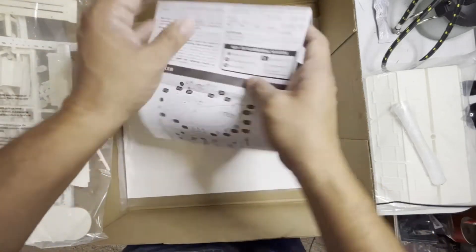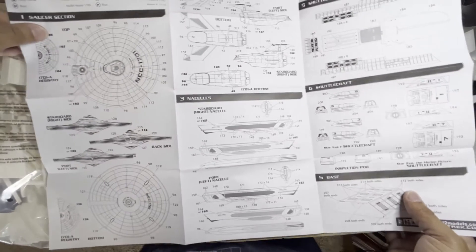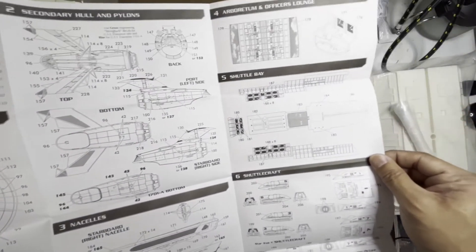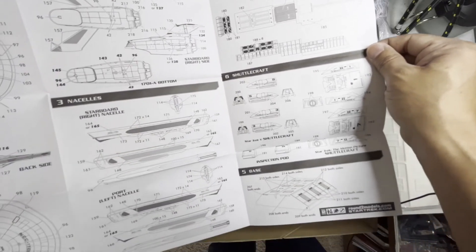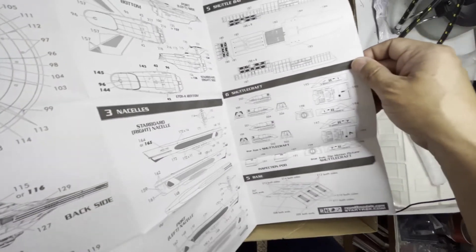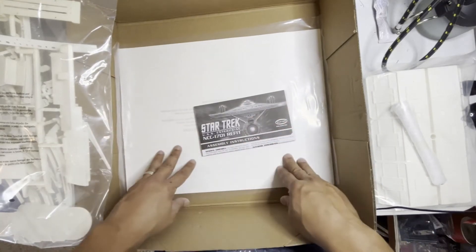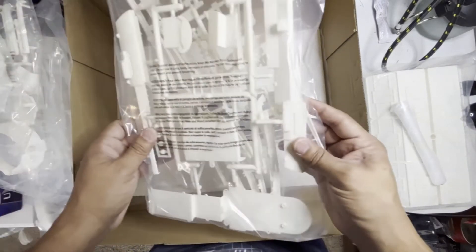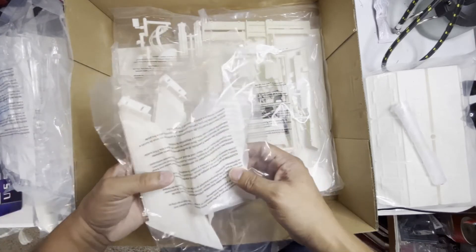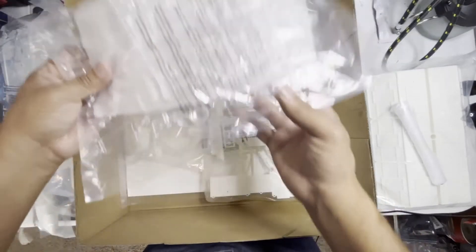It looks really easy and fast from these instructions, but it definitely is not easy and fast. Secondary hull and pylon markings. Nacelle markings. Officer lounge decal and markings. Base markings. This is a beautiful ship once it's done. But from step one to the last step, I remember this taking me at least three months, maybe up to six months — because there's a lot of painting involved. Now with lighting it'll probably take me six months. And since there are no Aztec marking decals on this one, I'm going to have to paint those Aztec markings on. I've never done that before.